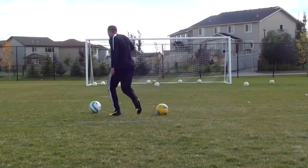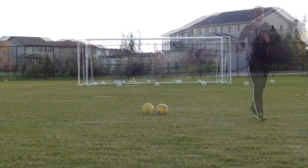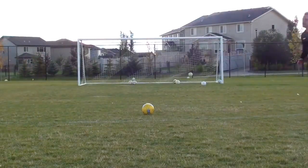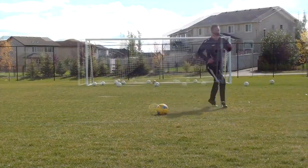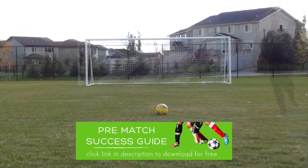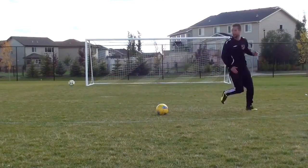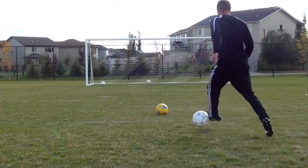Think about dribbling with speed, making a sharp cut, getting away from the defender at the last second, adjusting your body, focusing on your technique and getting your shots on net. After you hit that shot, you can jog back to your ball and go to the next one, getting a little fitness out of the process as well. Now if you only have one ball it's going to be a lot of running, so I suggest you start building up a little collection. The more balls you have, the better it is for your shooting training.